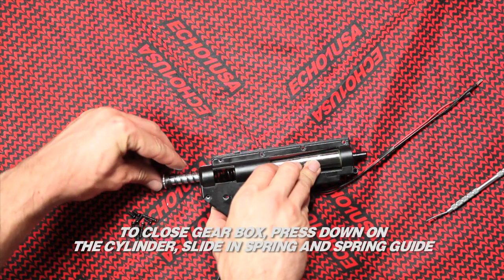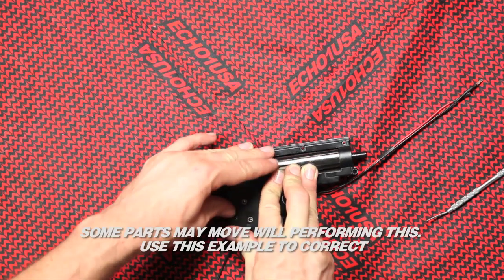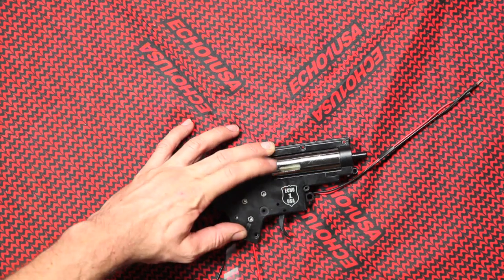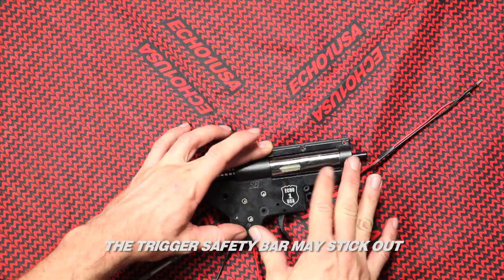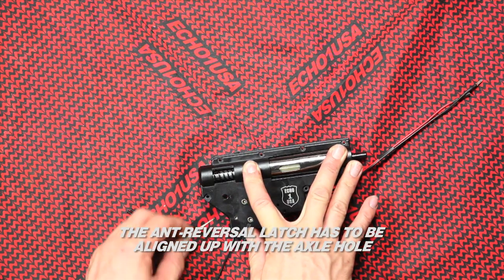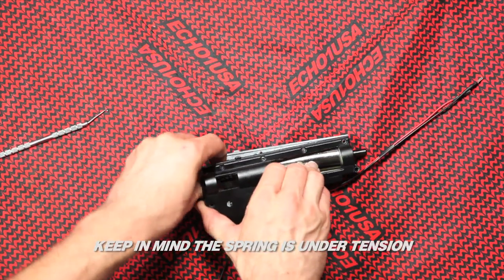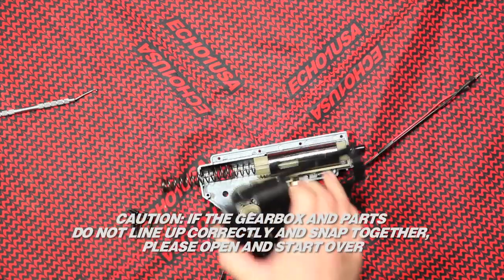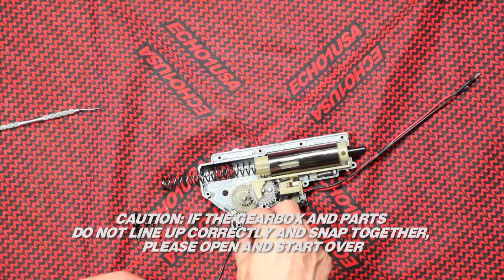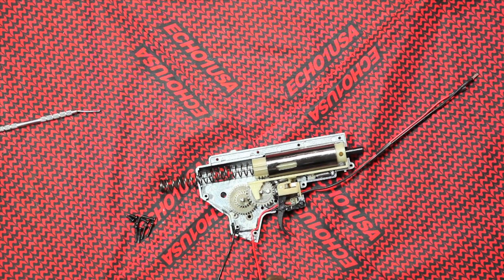To close the gearbox, press down on the cylinder, slide in the spring and spring guide. Some parts may move while performing this — use this example to correct. The trigger safety bar may stick out. The anti-reversal latch has to be lined up with the axle hole. Keep in mind the spring is under tension. CAUTION: if the gearbox and parts do not line up correctly and snap together, please open and start over. Do not get frustrated — start again.